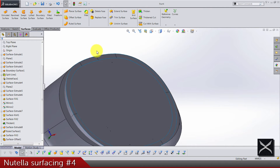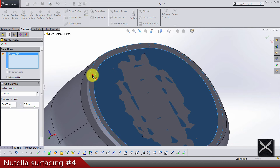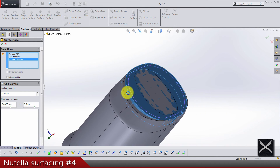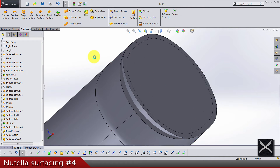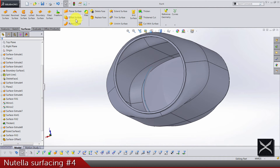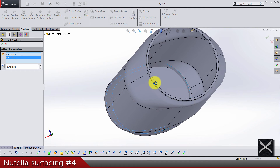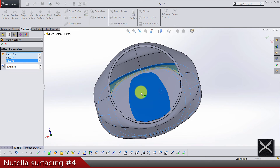Now let's do a knitting of this surface, this one, and this one — so three of them are connected now in one. We need another offset surface: this one, this one, this one, this one, and this one on the bottom.